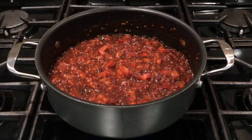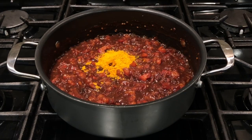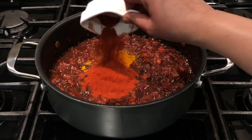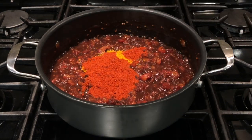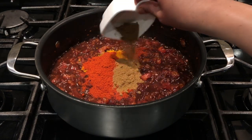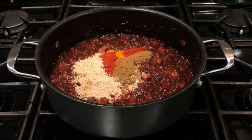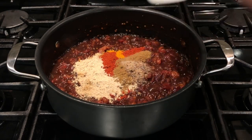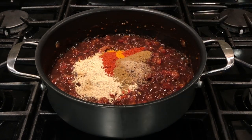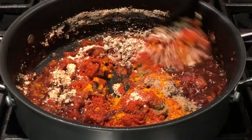Now we are going to add one heap teaspoon of turmeric powder, four heap teaspoons of red chili powder, and one heap teaspoon each of jeera powder, methi powder, and hing.